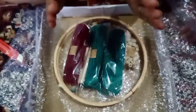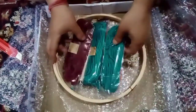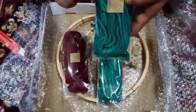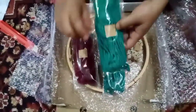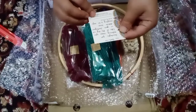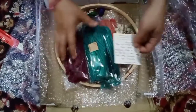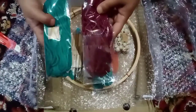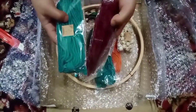I would definitely recommend you to go and check their website, and I will give you the link in my description box. Thank you so much, Craft Store of India, Aditi and Tussar. I am very much satisfied with the products and I will be ordering more products from your website. Thank you so much!